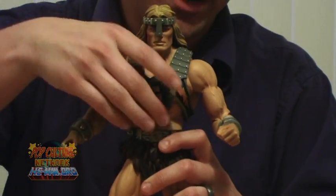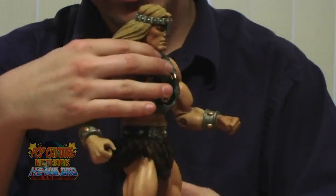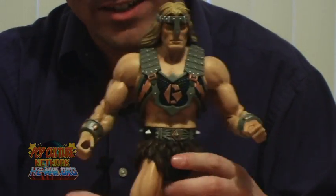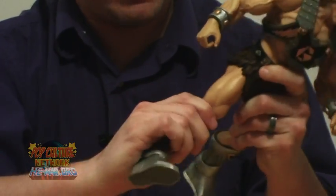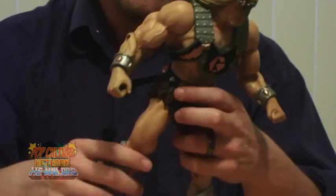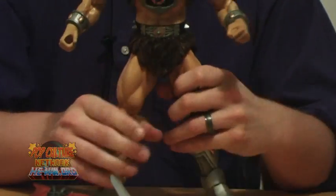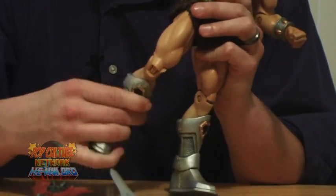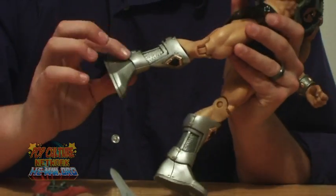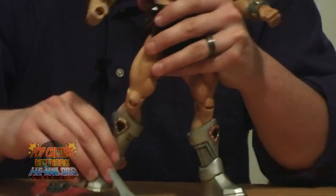There is no torso cut underneath the armor. The best movement you're going to get here is side to side at the waist. The loincloth is made of hard plastic, so that is going to get in the way of leg movement. The legs do move a little bit, but you're not really going to be able to get them into a sitting pose. The legs do not pivot out and do not move side to side — you're only going to get forward and backward motion. Then you have your knees. The foot does twist, but there is no ankle articulation, so you're stuck with the foot exactly as it's positioned.